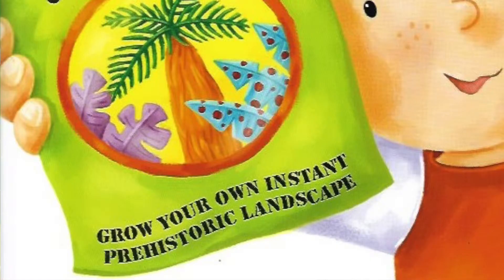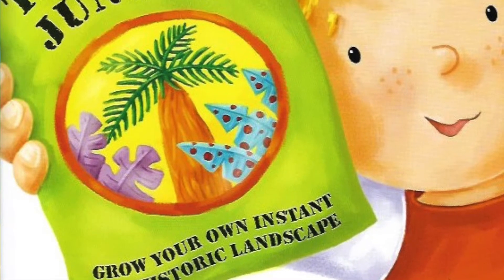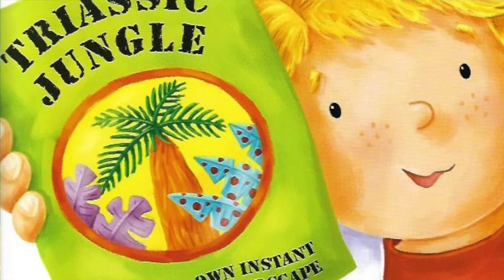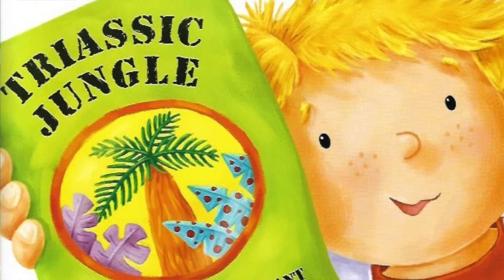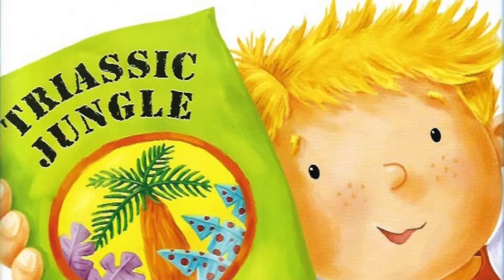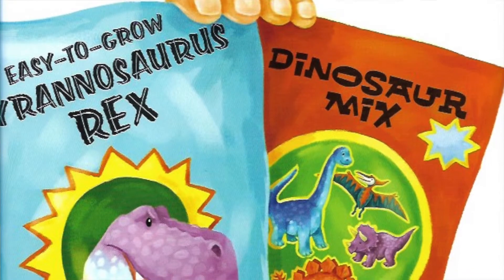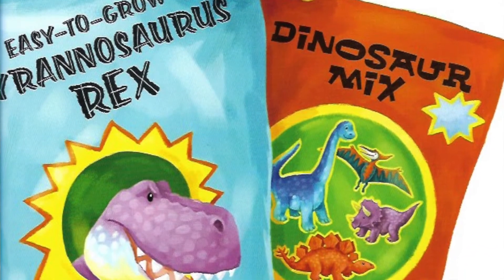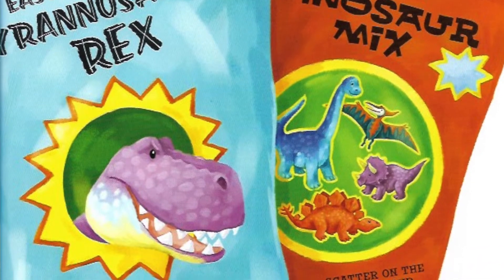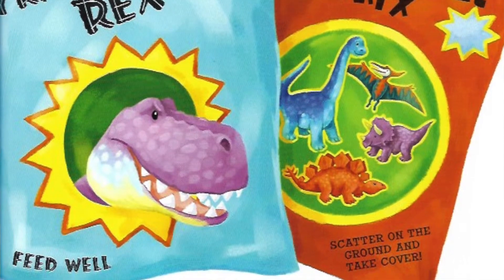This is mad! Jungles don't grow overnight. Jelly beans don't grow on trees. Dinosaurs are extinct! I wonder! I rummage into my pocket. Tyrannosaurus jungle. Grow your own instant bridge. Crikey! In my rush to plant those seeds, I didn't even look at the packets. Easy to grow Tyrannosaurus Rex. Feed well. Dinosaur mix. Scatter on the ground and take cover. Dinosaur mix. That means there are more of them.